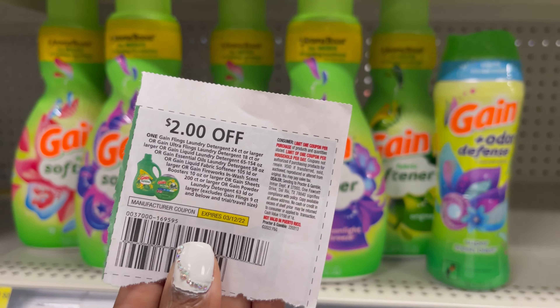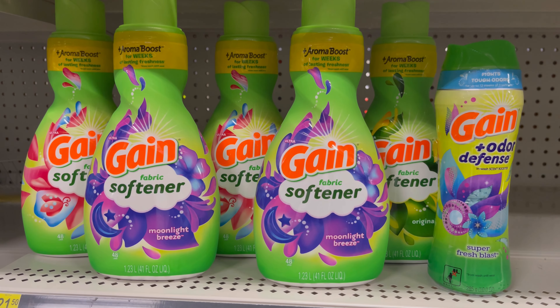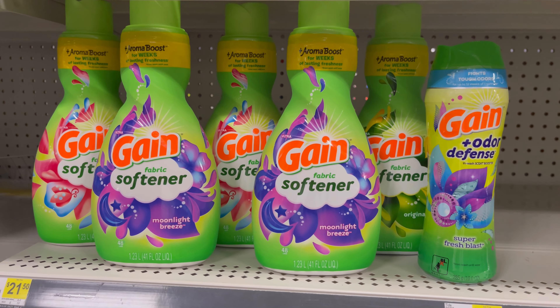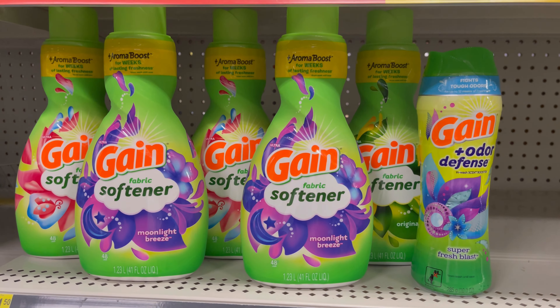So I'm just trying to use up these coupons, and I sell a lot of Gain. Plus, Gain is my favorite so I use it anyway. So I don't mind paying $8. And I'm going to walk around and see what type of overage I can find so I can throw in some extra coupons.